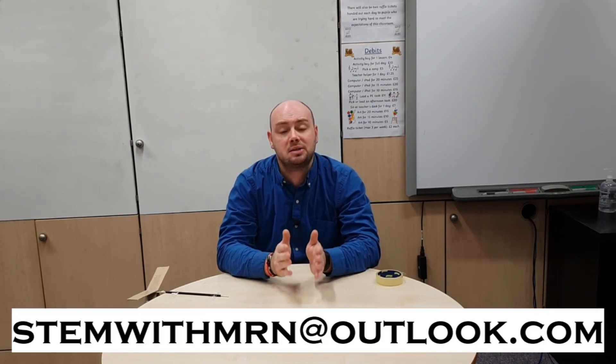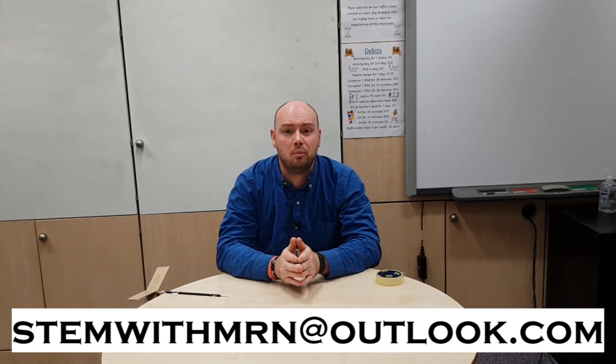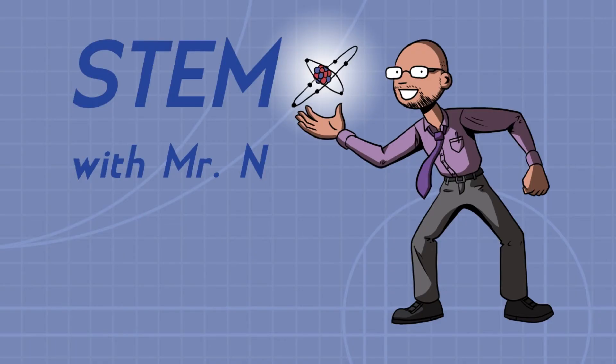As always, I would like to take this opportunity to answer any science questions you have about any science topics at all. So feel free to email me at stemwithmrn@outlook.com and I'll get back to you with answers to your questions. You can subscribe to the channel by pushing the button here and I've added links to the other STEM demonstrations I've done so far. This has been STEM with Mr N showing you how to make a simple STEM wind turbine. Thank you.